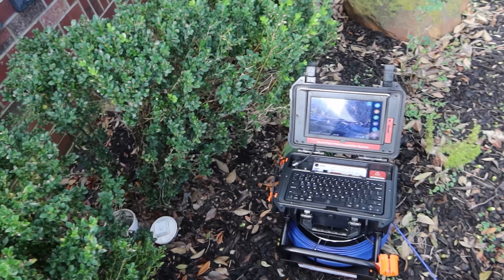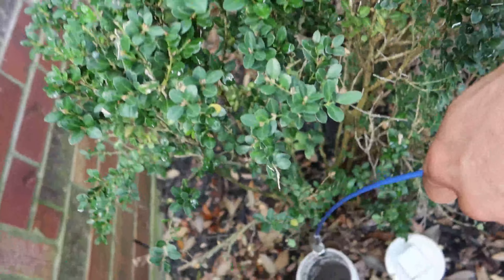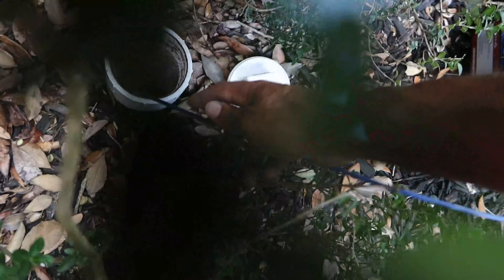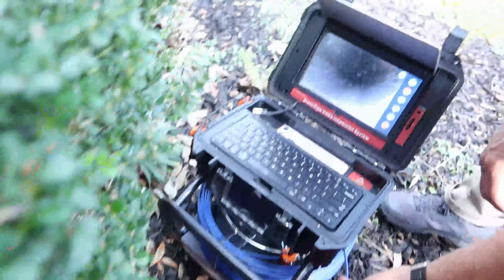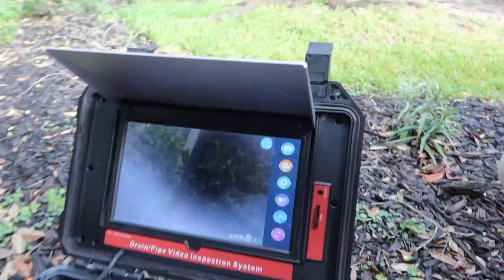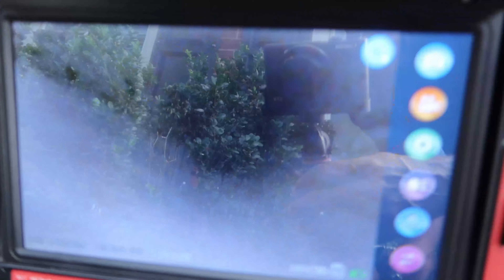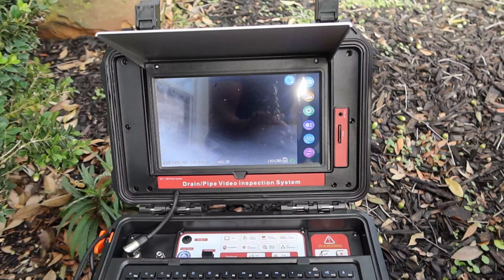Now we're set up to take a look at our sewer cam in a drain. Stick it in there — there you go. Let's see what we got folks. This is our drain here. We're trying to get some of the glare out of the cam. There you go — that's your pipe right there.